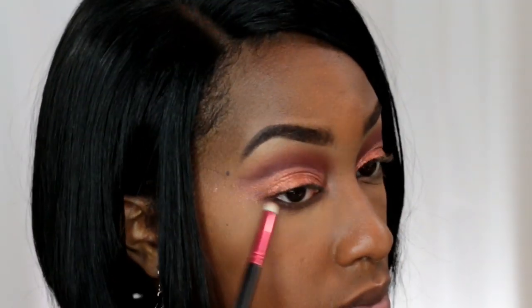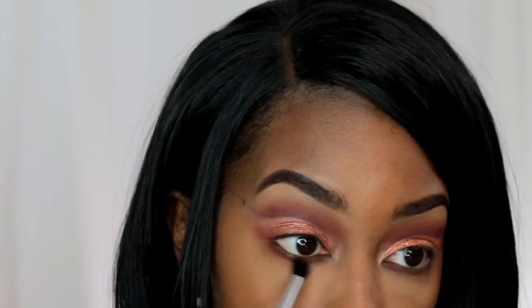Now dipping back into Cocoa, I'm going to define again that cut crease area. Having the lid shade on and applying the pencil into the cut crease really defines this look. Now I'm blending Cocoa with that pencil brush under the lash line as well. Next, I'm going into Henna with a fluffier pencil brush and blending out the Cocoa using the Henna shade.